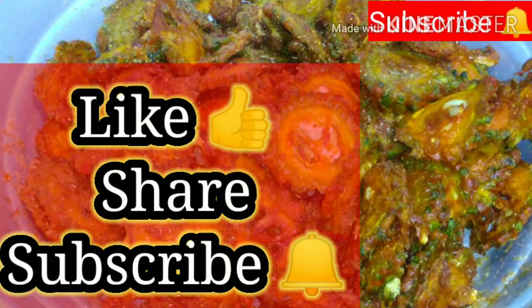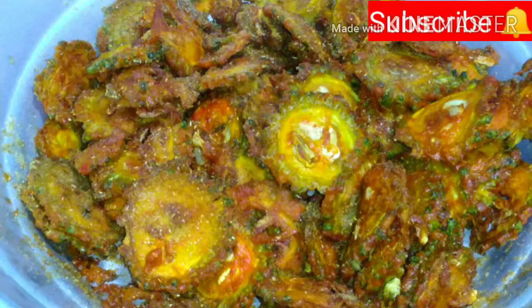The dish is ready and delicious. Thank you for watching this video.